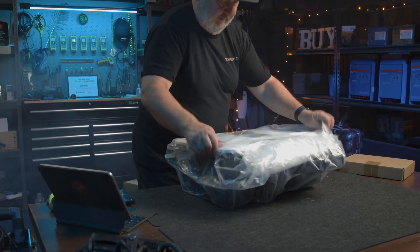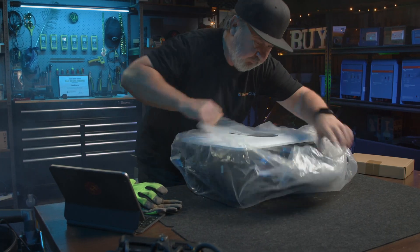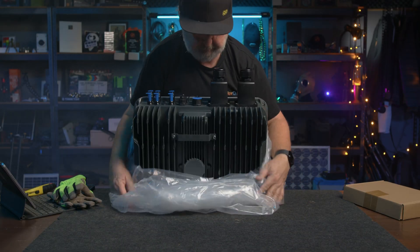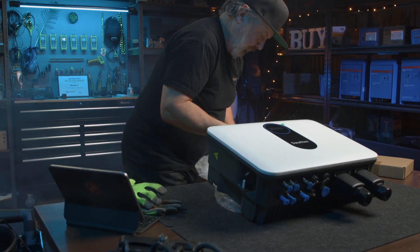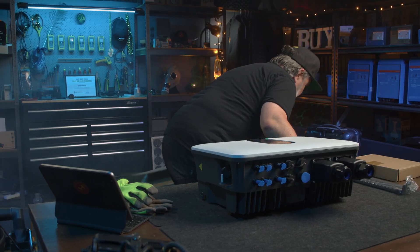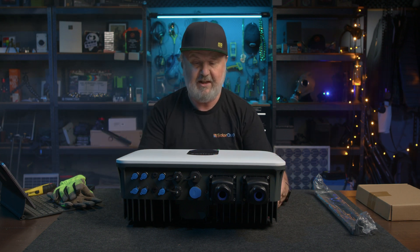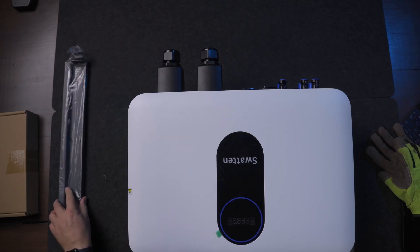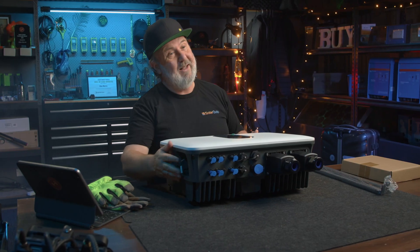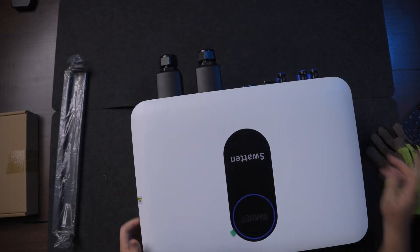So let's take a look at it. I've never actually seen this inverter before — it's been sitting out in my warehouse for quite a long time, maybe about six months. So apologies, Swatton. I did have a lot of unboxings to get through lately.